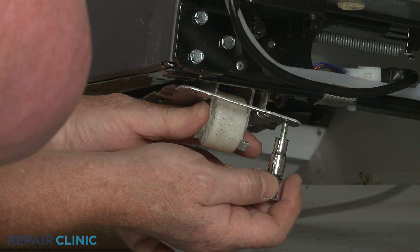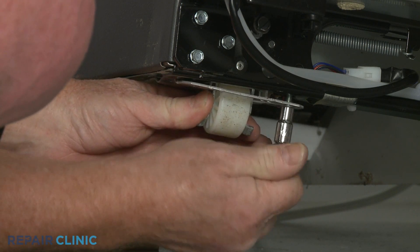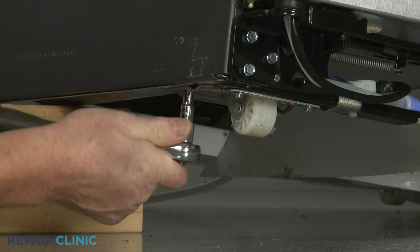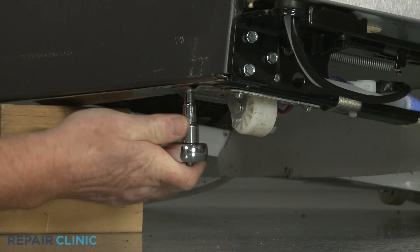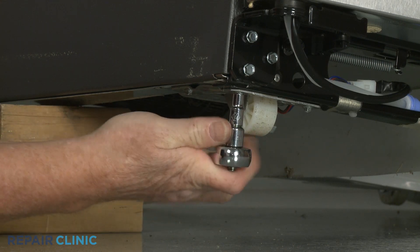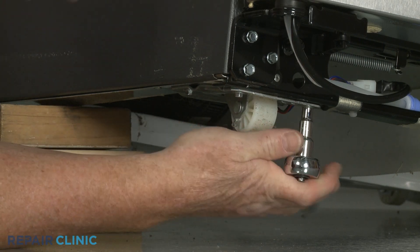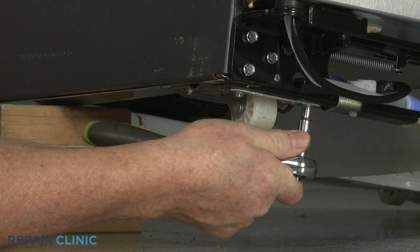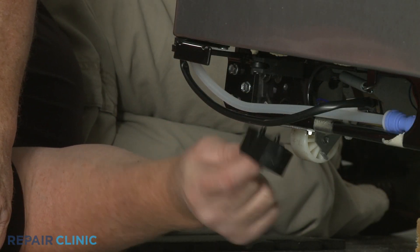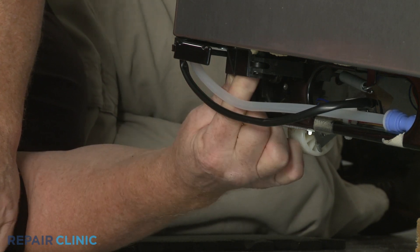Fully align the adjuster assembly on the frame and thread the screws to secure. With the assembly installed, reinsert the hinge cam guide pins into the holes in the bottom of the door, then thread and tighten the two screws to secure the cam.